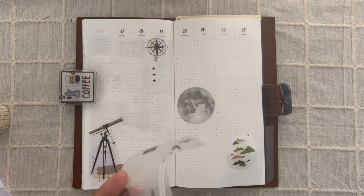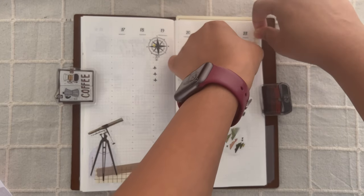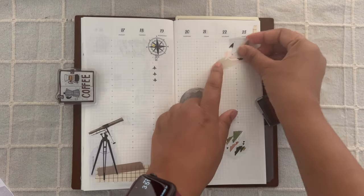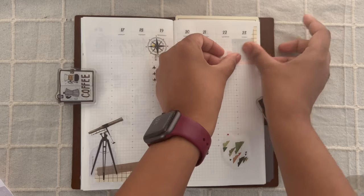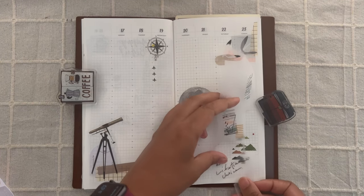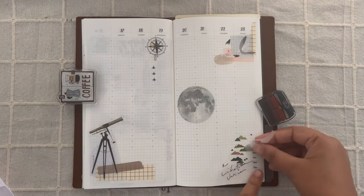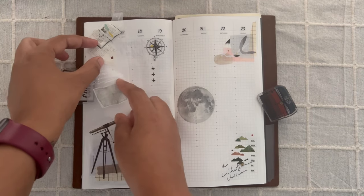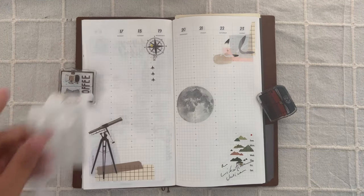If you notice a difference in the voiceover quality, that's because I'm recording this part now after probably over a week. As you can see, I've started putting down some elements from the pet tape, which is from Some Sort of Fern. The birds are actually pretty light, so I decided to put a background color from a different pet tape — probably Loi Design, but let me know in the comments and I'll give you the details. I then move on to the bottom right, also from the first pet tape. The top left corner is my least favorite — it did not turn out the way I had imagined — but overall the spread is not too bad.